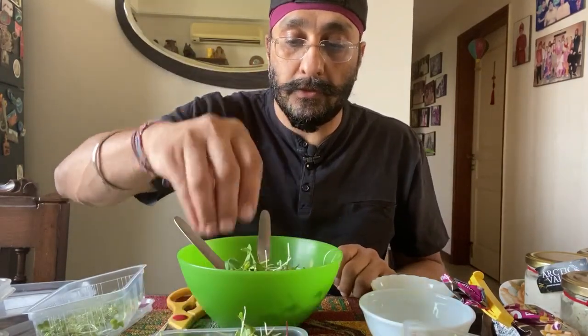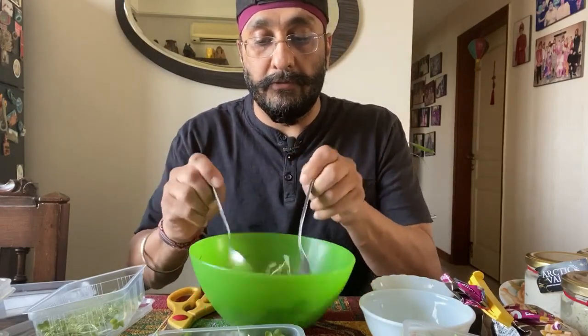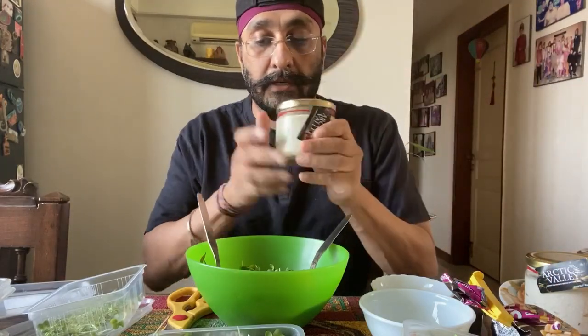You can mix all these things together — there are all greens, fresh greens which have just come straight from the farm. I use these dressings that come with it; today I will be using pesto.